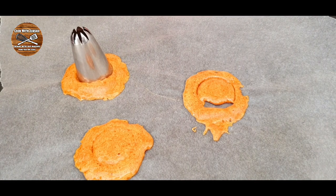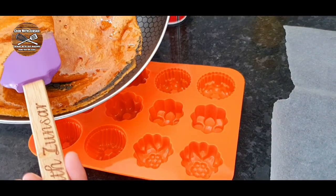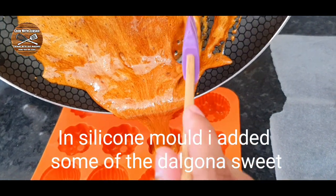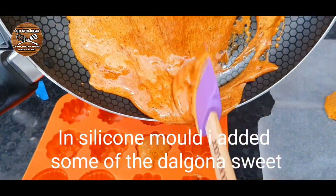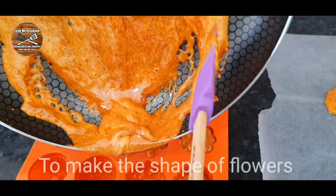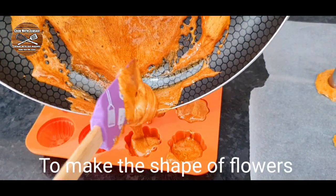The rest of the dalgona sweet I added into a mold so I could make great shapes of this honeycomb. I'm making some lovely flower shapes.